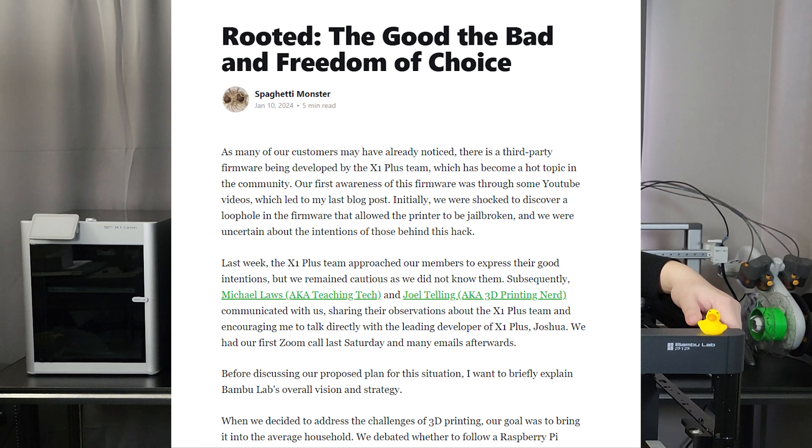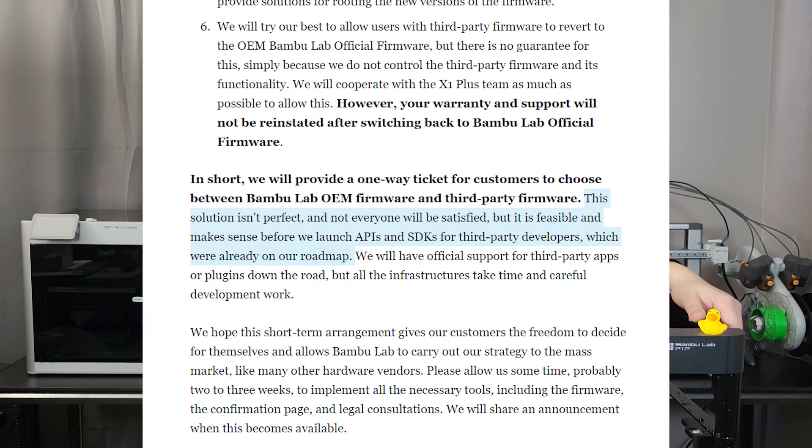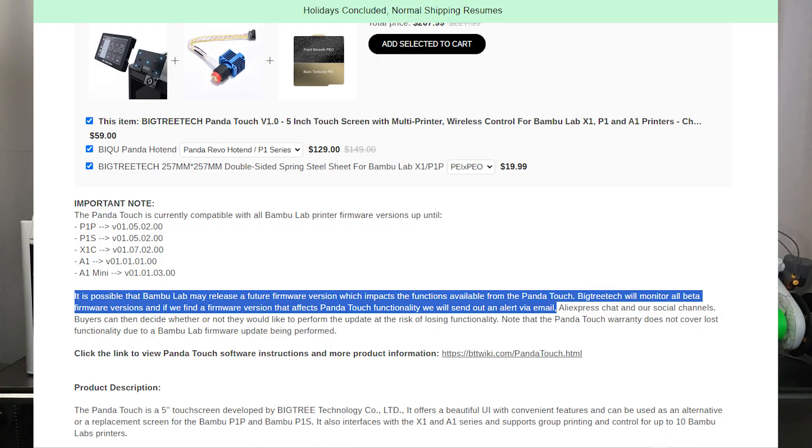It's a great additional upgrade for your P1P or P1S if you're looking for a bigger touchscreen like the X1 Carbon. Compared to alternatives like the X-Touch, the Panda Touch costs a bit more but comes with a bigger screen and more features. Bambu has announced they may stop MQTT compatibility for third-party devices, but also mentioned plans to work with third-party developers and open their API. BigTreeTech has made a video on this potential issue and will monitor beta firmware updates, sending alerts if future Bambu firmware causes compatibility issues. If you don't upgrade your printer's firmware, it will work fine, and as a worst case, you can convert the Panda Touch into a KlipperPad.